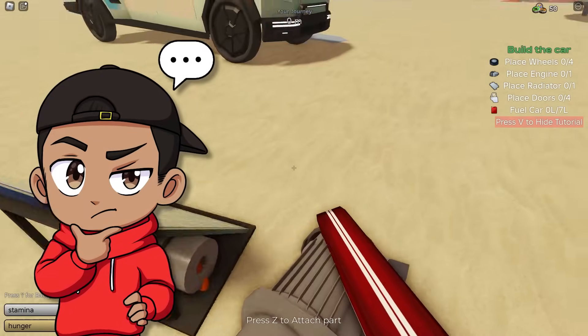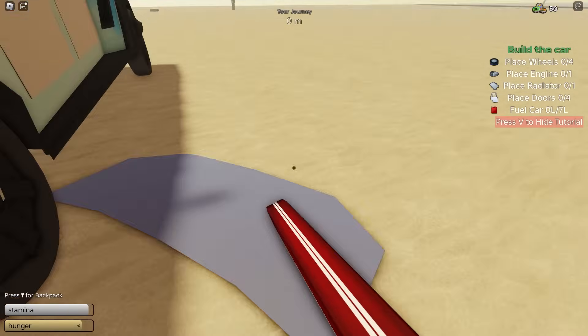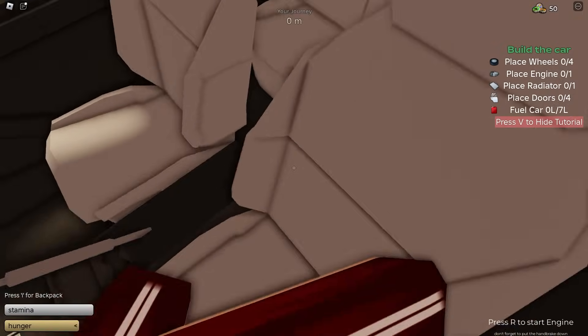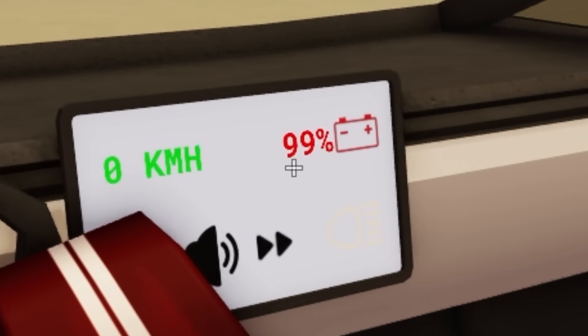How do you know what percentage your battery is at? Let's put this back in here and put the hood back on. That should be good. Look at this thing, it looks fire. Car's on — doesn't make a noise, of course, because it's electric. We have a 99% charge on our battery, so let's get on the road. This car has an e-brake — what the heck?